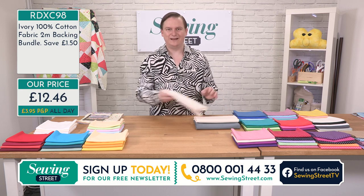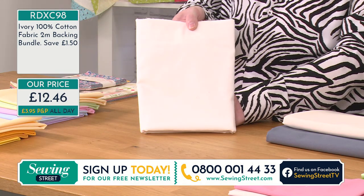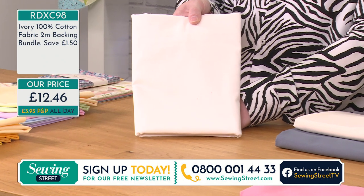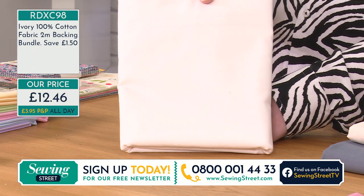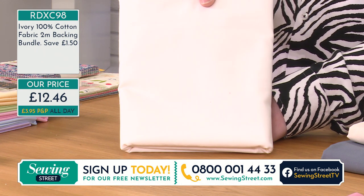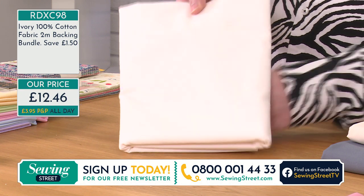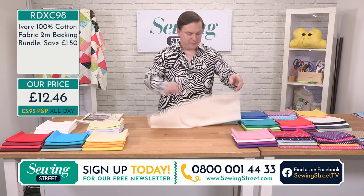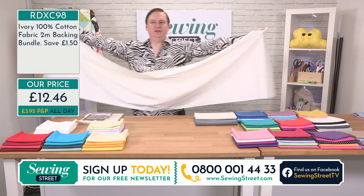We're going to start with the ivory. This is two metres by 44 inches — so that's 78 inches by 44, and once cut you're looking at about 42 inches salvage to salvage. For two metres of that, you're getting it for £12.46 — that is a saving of £1.50. You cannot go wrong with that. Let me open this up to show you how much it is — it's absolutely huge. I can't even get my arms wide enough to get it all in. It's a huge amount of fabric, and you're saving £1.50 today buying the two-metre pieces.